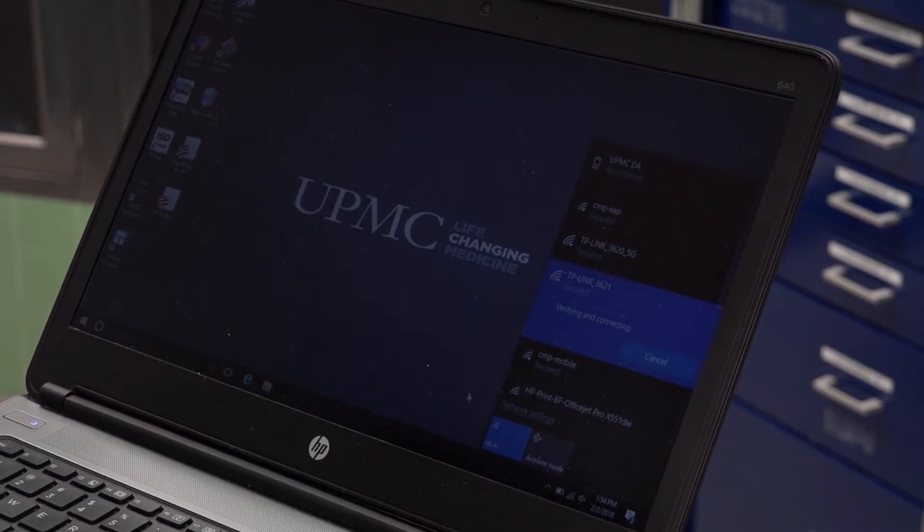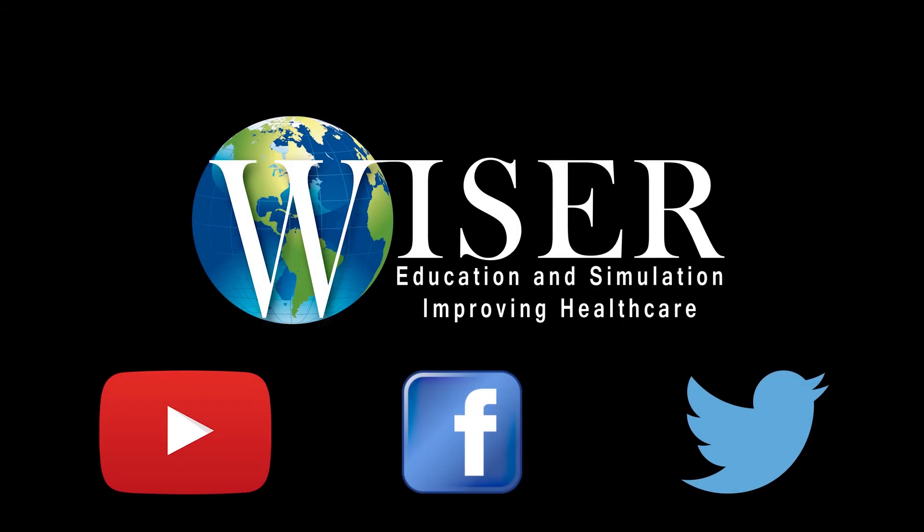Remember to change your devices back to their normal network when you are finished for the day. If you're interested in learning more, please subscribe to our YouTube channel. Thank you.